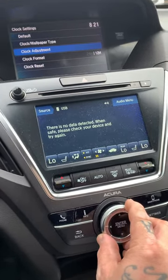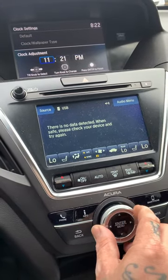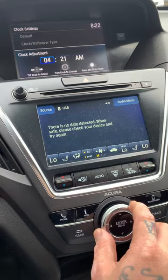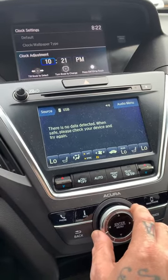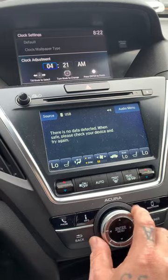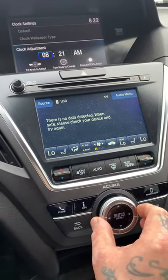We're going to go to Clock Adjust, go to the right, press enter, and then if you go up it'll go to A.M. You keep on scrolling past and it goes back to P.M. So I'm going to keep going until we get to 8 A.M.